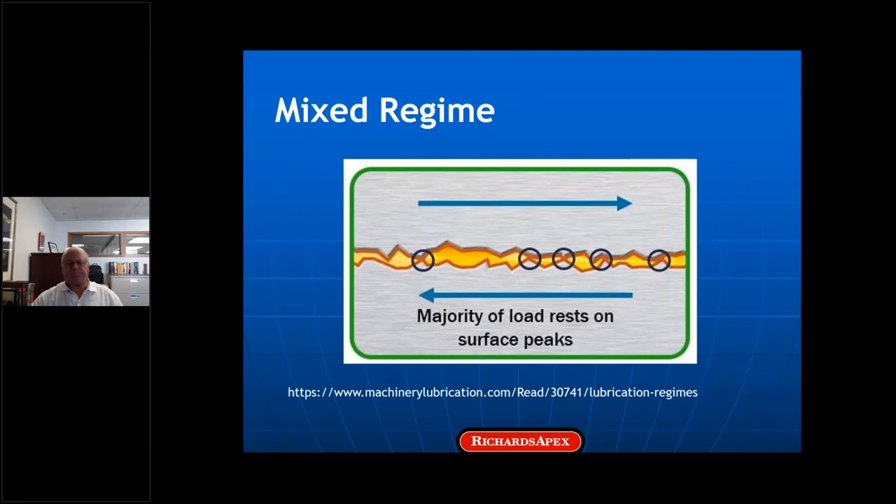A true boundary condition implies very high pressures — much higher than the pressures in non-ferrous wire drawing. So you'd think we'd be operating in a mixed regime, but there are a lot of things working against that. In a mixed regime, the asperities poke through a film of lubricant, and the thicker the film, the better the protection.